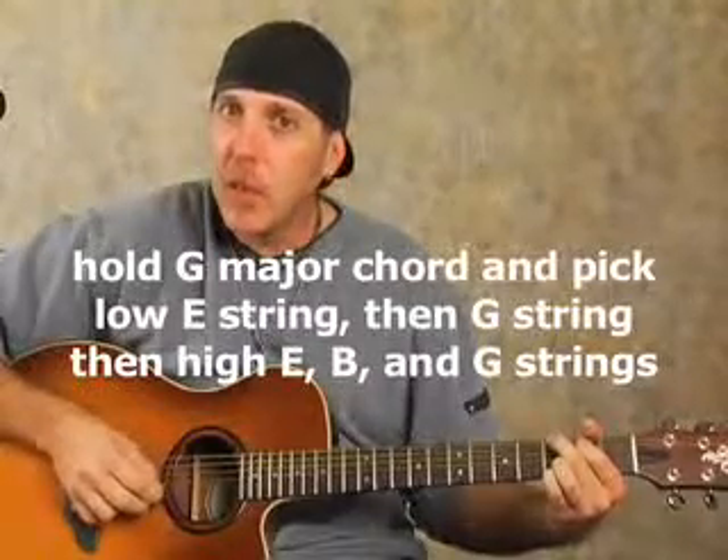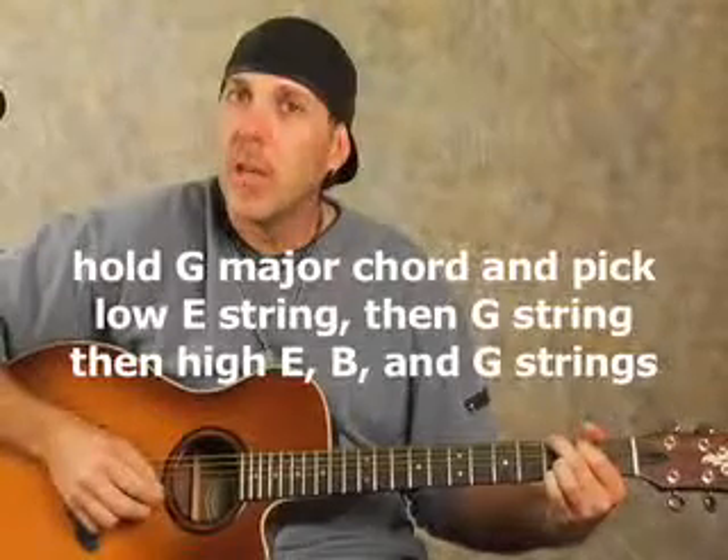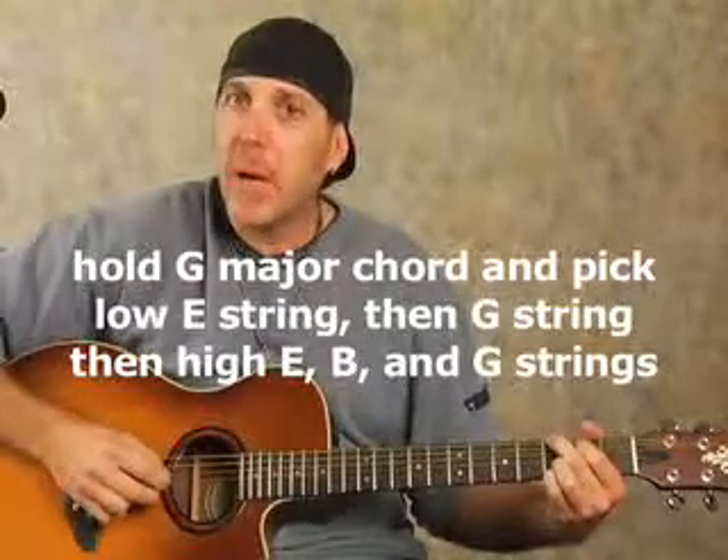The strings I'm hitting — and this is what you want to pay attention to. Just hold the G major chord with your fret hand and you're going to pick the low E string, then the G string. You can use two downstrokes if you want to. Eventually we're going to be using alternate picking, downs and ups, but at first you can just go down. So: low E, then skip over the A and the D to the G string, then go all the way to the high E string, and go up on the high E, up on the B string, and up on the G string.